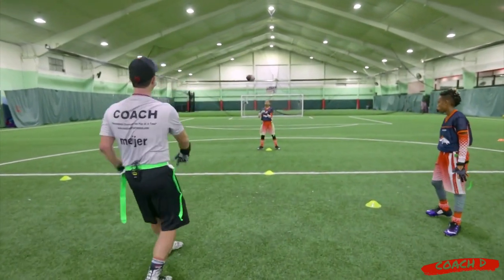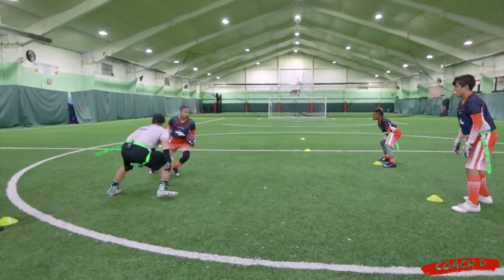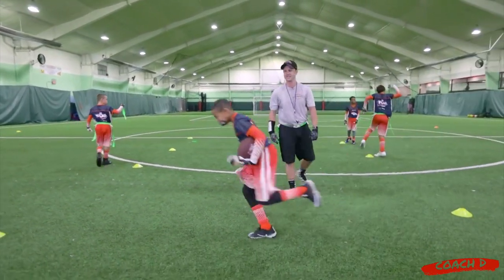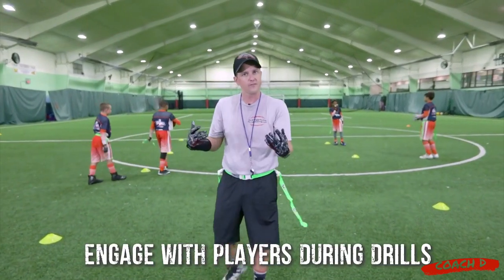Here we go — he's going to this cone. Come on, come on, come on. Nice! Now as a coach, what I want to do is create that environment where he's going full speed.